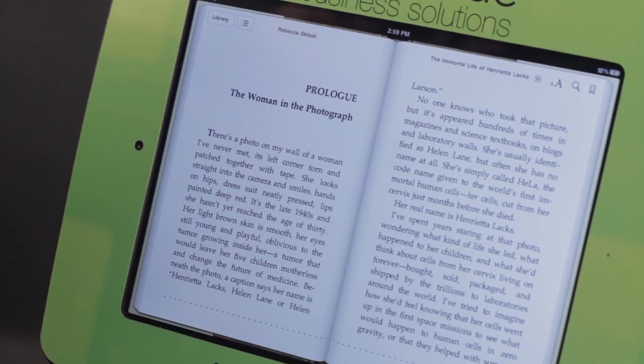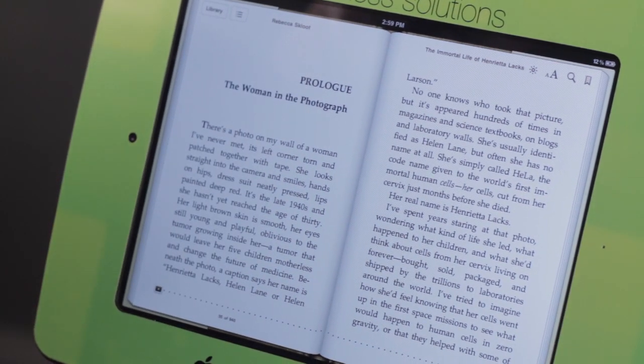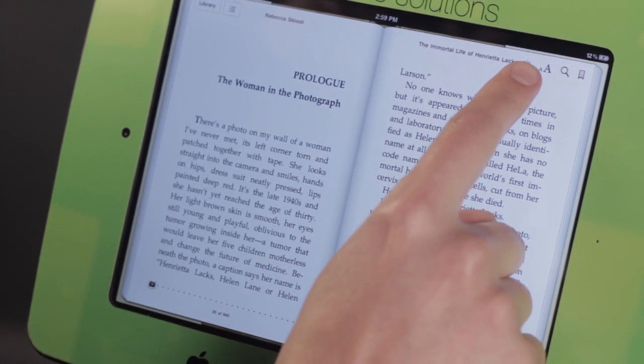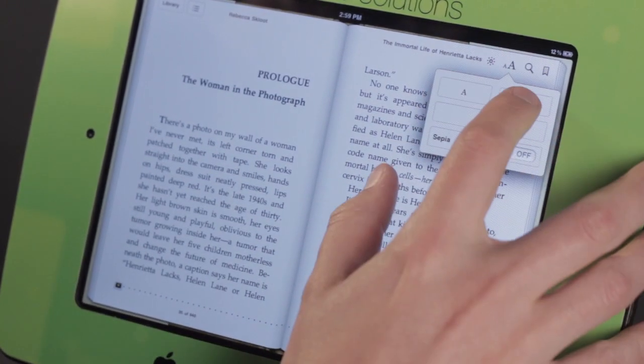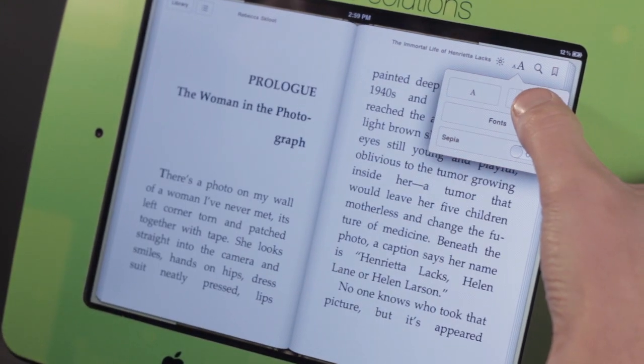You'll notice that the print is actually not that bad — as far as a book goes, that's pretty good. But if I'm having trouble reading it, I can come up here to this little A and big A, tap on that, and you'll see there's still another little A and another big A. If I tap the big A, my font gets larger, making it much easier to read.